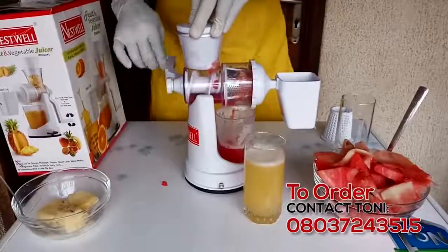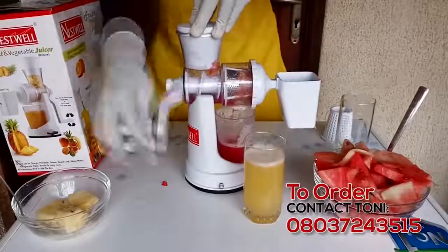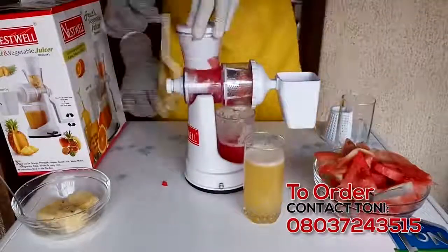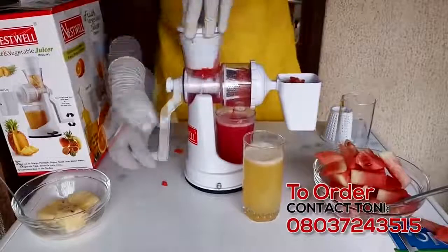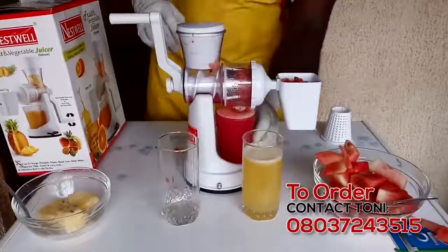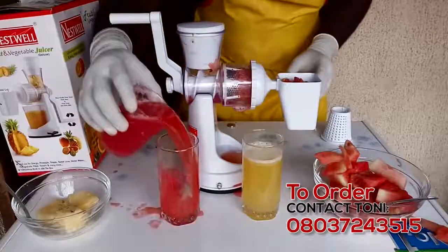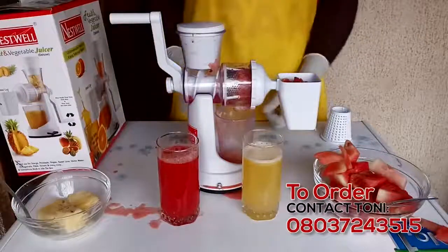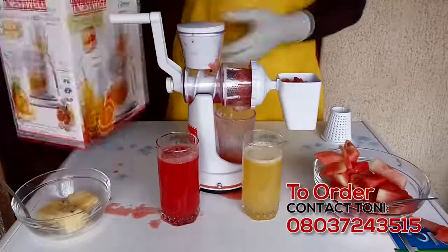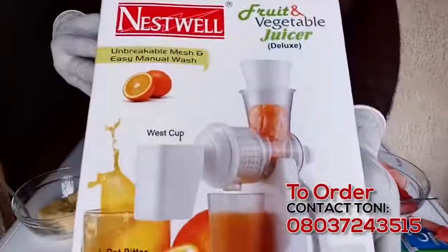If you're making it for public consumption, hygiene is key. So ensure you have a glove and some handles to pick, just like you see me doing. There you go. So friends, this is just it. If you like this, all you need to do — like I said — place an order and it'll be shipped to you. So let me just show you properly — this is it.